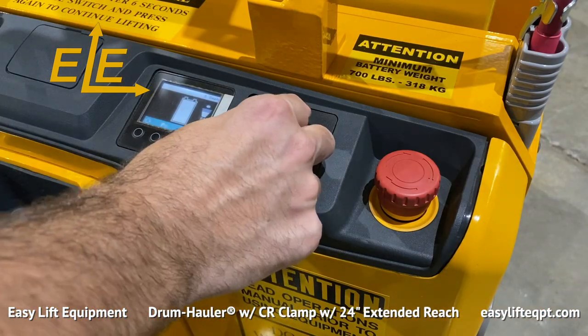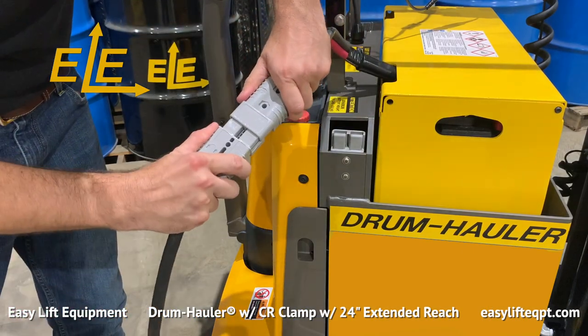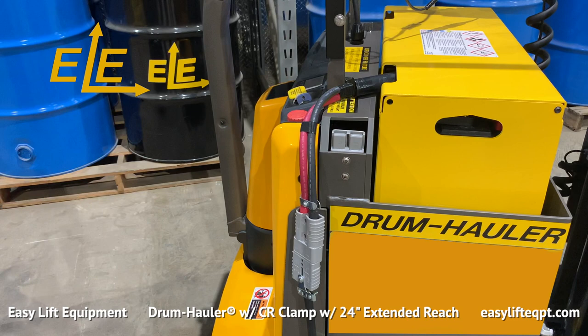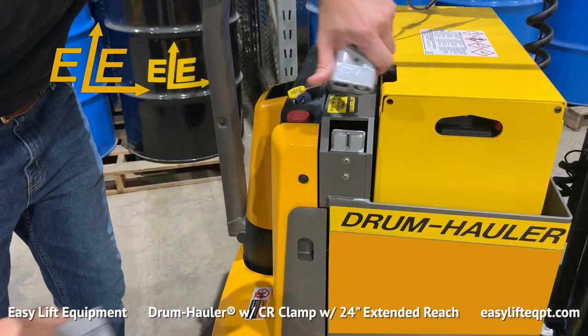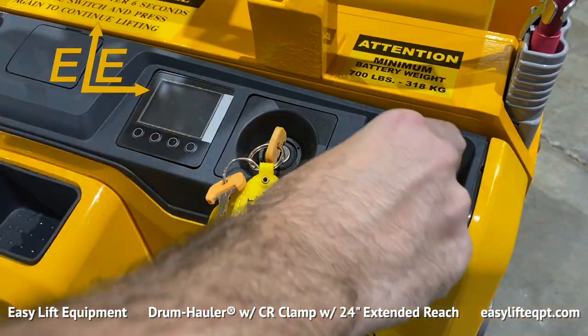To charge, ensure the drum hauler is turned off. Unplug the SB175 connector from your drum hauler and connect the charger cable to the battery. It is important to ensure that the charger is only connected to the battery and not to the drum hauler, as this could cause damage to the unit or charger. The drum hauler's large 24-volt industrial battery allows the machine to run continuously from 12 to up to 16 hours on a single charge. Charging times range from 6 to 8 hours. When fully charged, turn the drum hauler on.